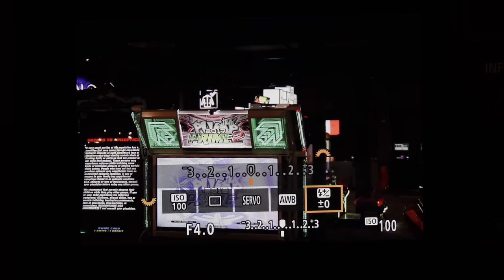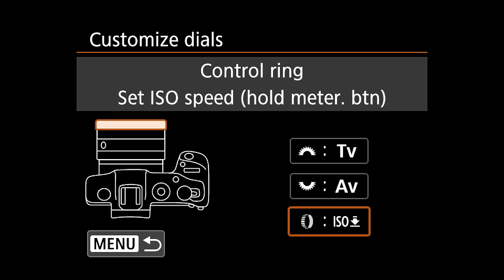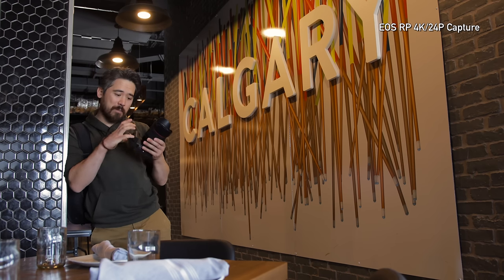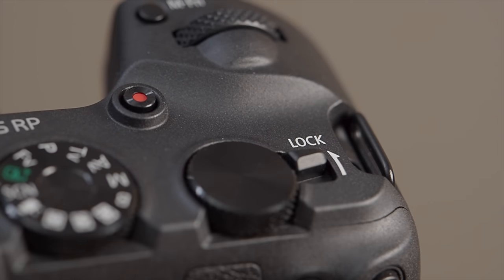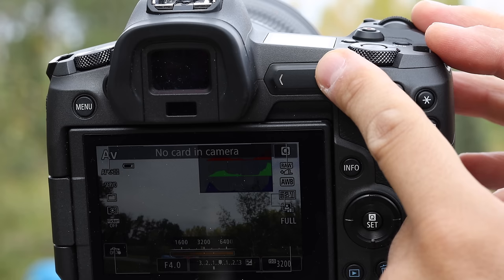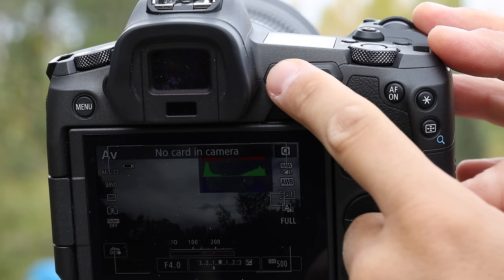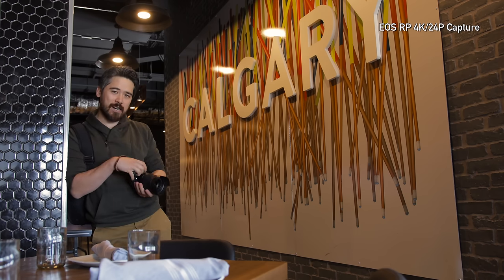I can even set the manual function button at the top to be a dial-based quick menu. A lot of RF lenses also have a customizable dial on the front. If you find the grip's too small and your pinky's going under, you can buy grip extensions for a larger purchase on the camera. I can also lock the rear dial if I want to disable it. And they got rid of that function bar on the back that was on the EOS R — I hated that thing and I'm glad it's gone.